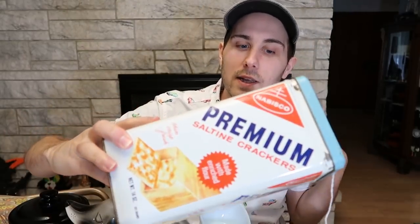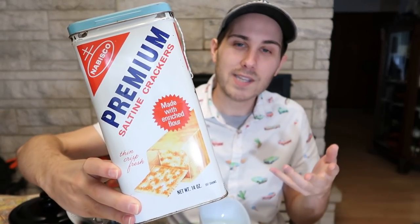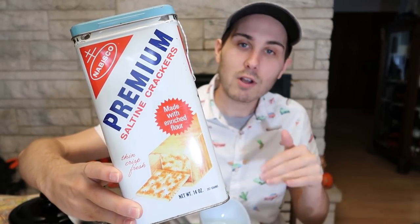Now let's go to the haul. First thing up is this cracker tin — it's a premium saltine cracker tin. They're very popular and they're not hard to find, but they do sell. I got this from a fellow reseller who was closing down his two spaces at the same antique mall that I rent in. They were doing 75% off — I believe this was $13 with 75% off. I'll put it in my booth for about $13 and make up that 75% markup. Just a nice little easy thing.